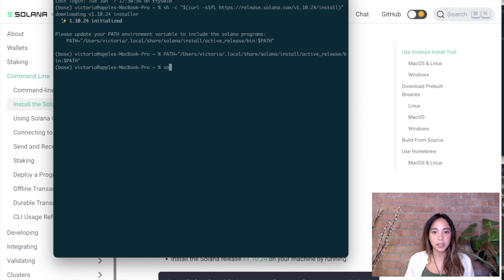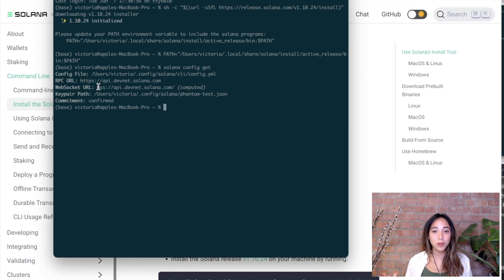One of the most useful commands is `solana config get`. This tells us information about the environment we're using when making requests using the Solana CLI tool. The two most important fields are the RPC URL and the key pair path. The RPC URL tells us what environment we're calling — whether we're calling the Solana devnet or the Solana mainnet. The key pair tells us which wallet we're running these commands from. What we actually want to do is create our own wallet and set our key pair path to that new wallet.